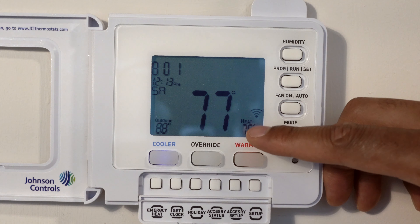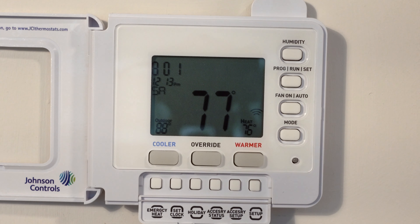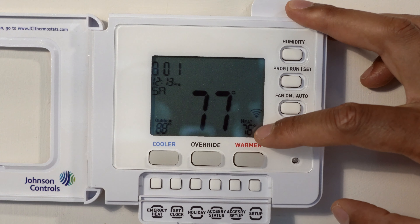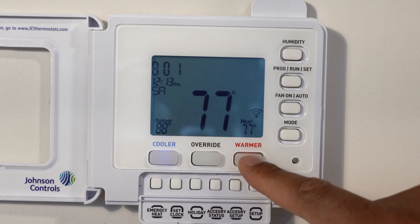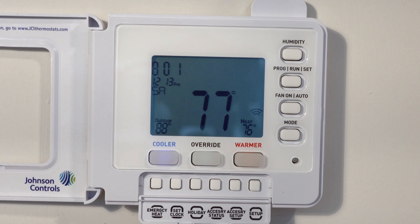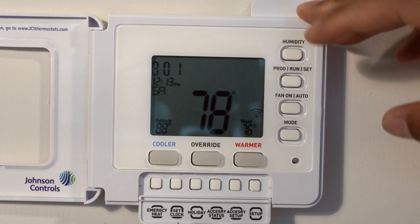The heat is set at 76 degrees. Now, the temperature currently in the room is 77 degrees, but if the temperature were to get lower than 76 degrees, the heater would turn on and heat up the room until it got to 76 degrees. If you want to adjust the heat temperature, you have the warmer and cooler buttons. You can make it warmer or cooler until you get to the temperature that you want, and the heat will turn on to reach that temperature and turn off once it gets there or surpasses it.